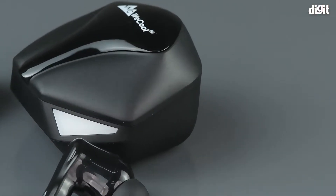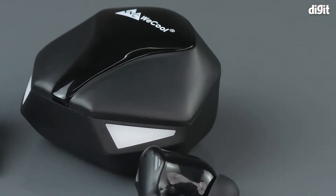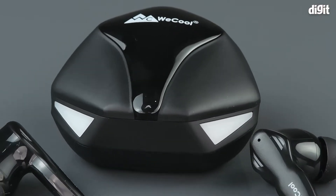Hello and welcome to Digit. In this video, we will be unboxing the WECOOL Moonwalk M4 truly wireless earbuds.